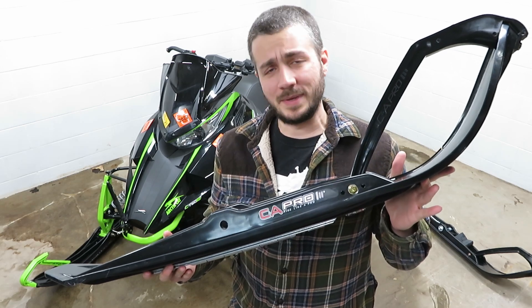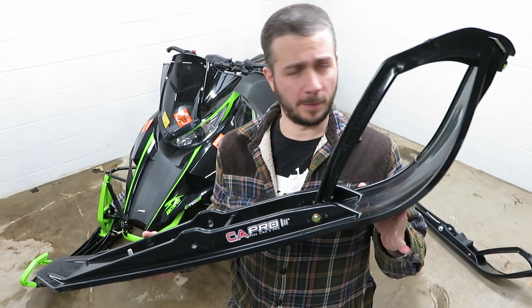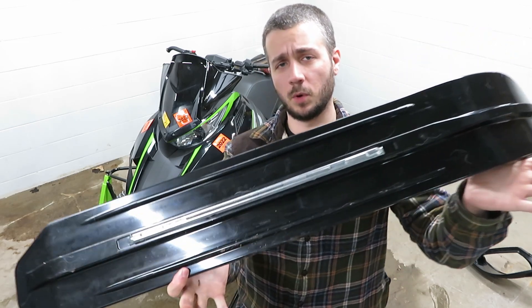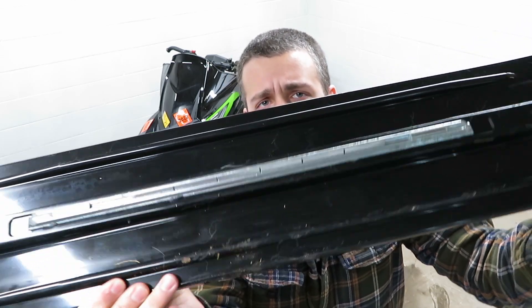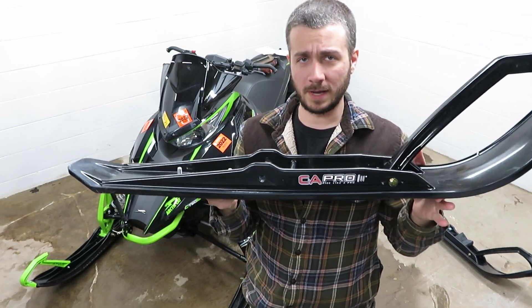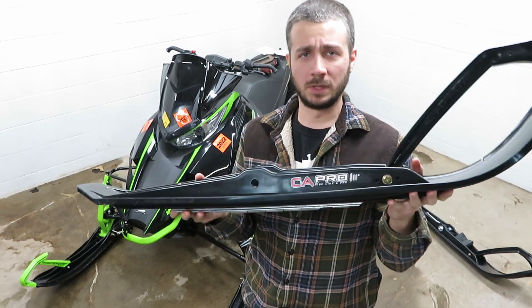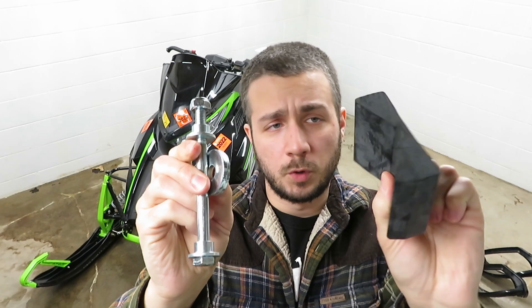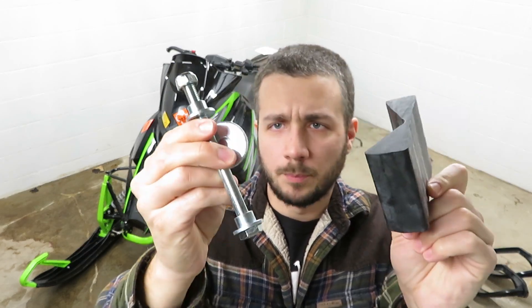What I'm going to be putting on tonight are these CNA Pro XPT skis. These are a performance trail ski. They have the 9-inch Stud Boy shaper carbides on the bottom of them, which is a special carbide compared to what comes stock on this sled. So you will need to replace your carbides if you're picking these up. You also need to pick up an adapter kit for your sled — this is the one for the 2012 and up Pro Cross chassis.